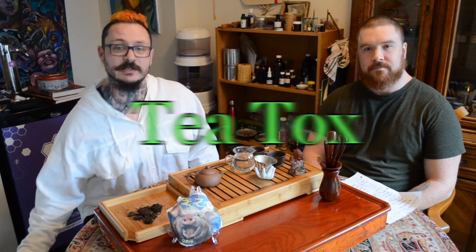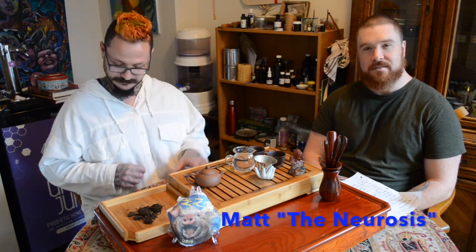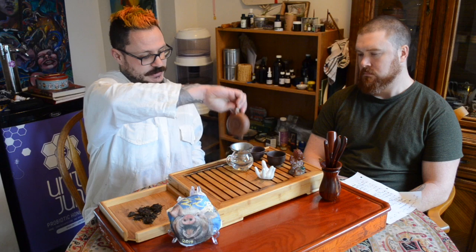Hi, welcome to Tea Talks. I'm Herb the Third, the Psychosis, and this is Matt, the Neurosis. Today we'll be drinking tea and talking things about stuff. We've got a whole list of stuff. It's a lot like what we do not in front of the camera, so we're just starting to film what we do while drinking tea, but now with you.